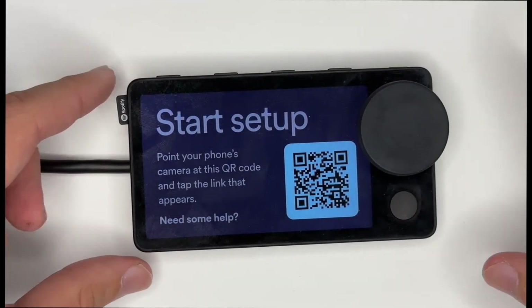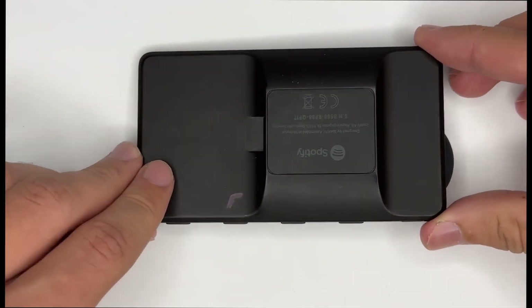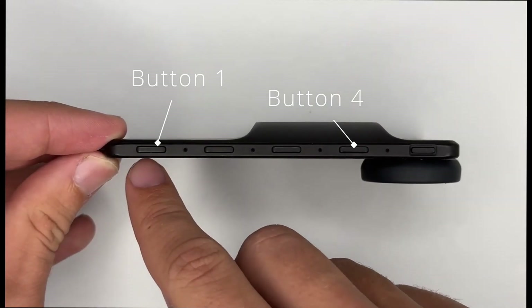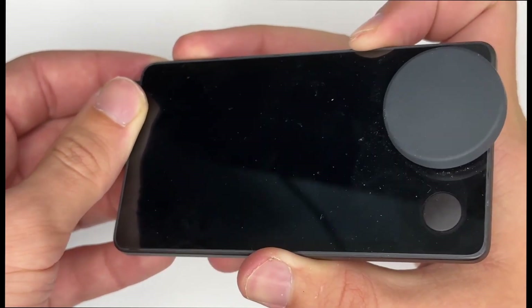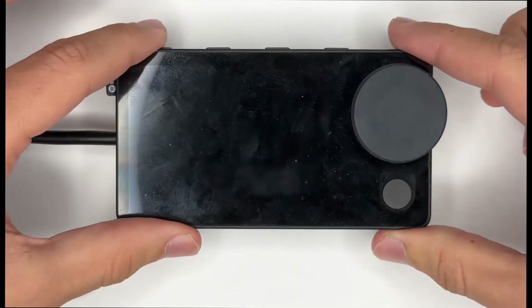While we wait we can look at the Car Thing. Here's the stock Car Thing, and in order to get started we want to unplug it. Then when we plug it back in, we want to hold buttons one and four at the same time while plugging in the cable. This can be tricky — I found this grip was easiest, and we know it worked because the screen will remain black.